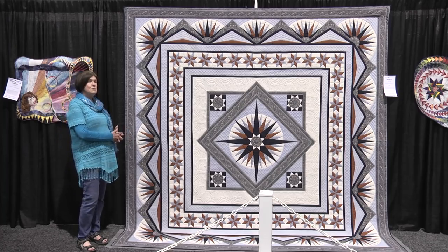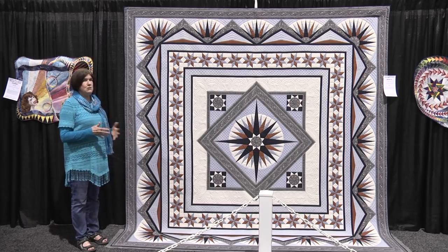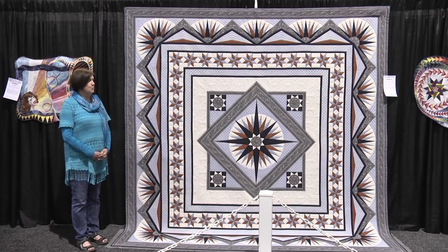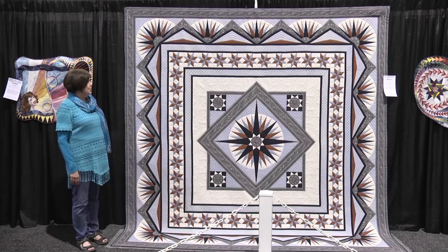I'd like you to meet Azimuth. This is the quilt that I started in 1984, after I had been quilting for just four years. I was inspired by Ginny Byer's Ray of Light Medallion, which I thought was the most beautiful quilt I had ever seen. I wanted more than anything to have a quilt like that, but I couldn't find a pattern for one. So I joined a work study group, and my teacher was an 82-year-old woman named Ruby Chick who taught me how to draft and design my own patterns.